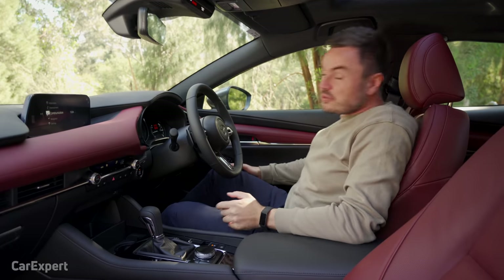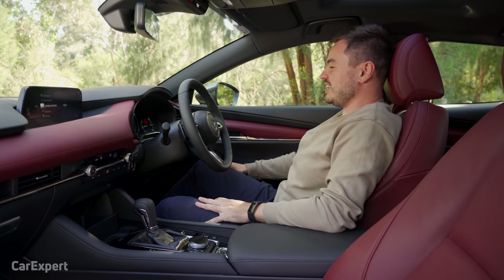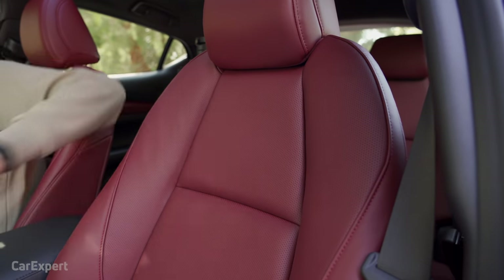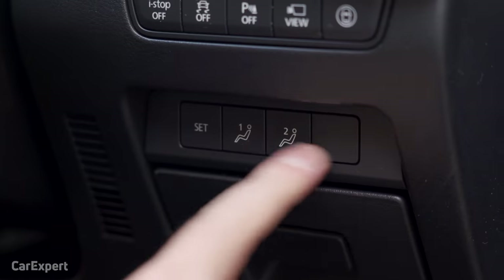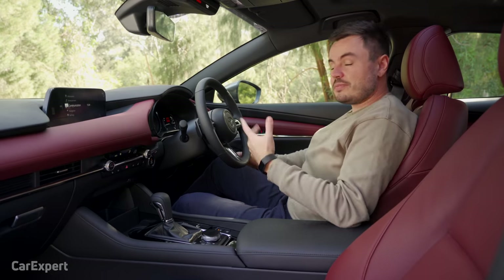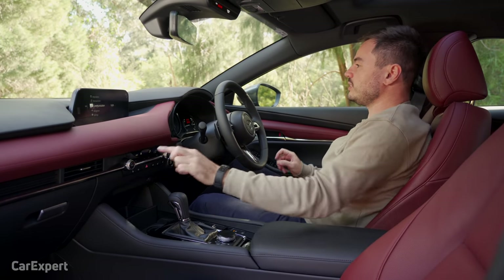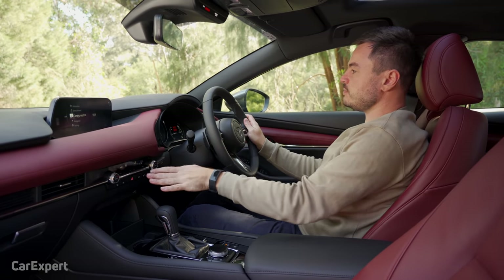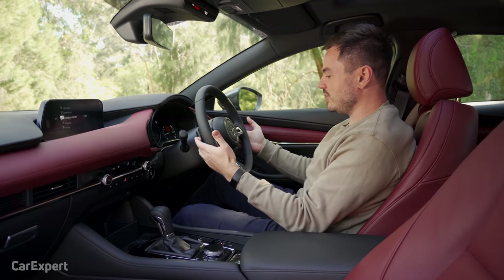What about comfort? Probably what I like most about this Mazda 3 is that the seats are so comfortable — they hug you in nicely and are really soft and plush. The driver's seat is electrically adjustable with memory, though it's a shame the passenger seat is only manually adjustable. All controls are within easy reach in logical locations, allowing you to quickly adjust temperature without taking your eyes off the road for long. The steering wheel sits nicely in the hand and there are paddle shifters located behind it.